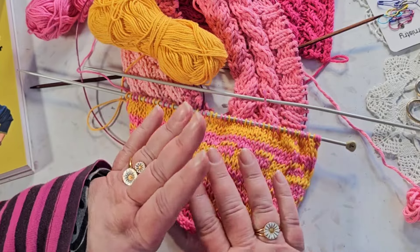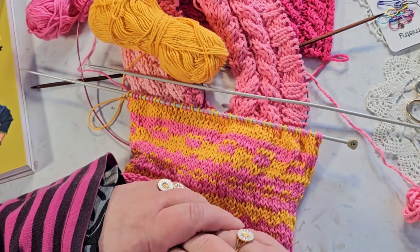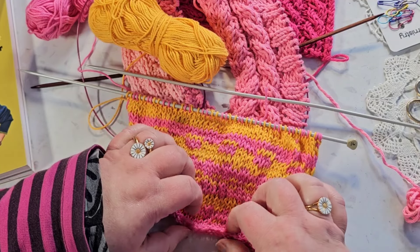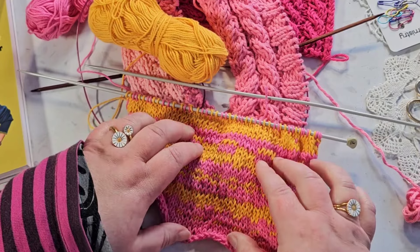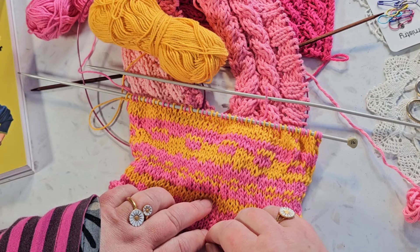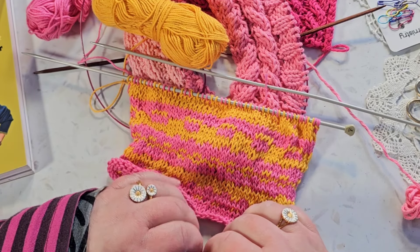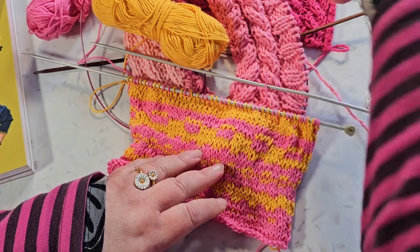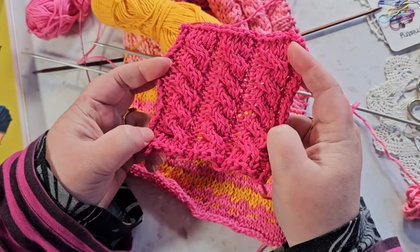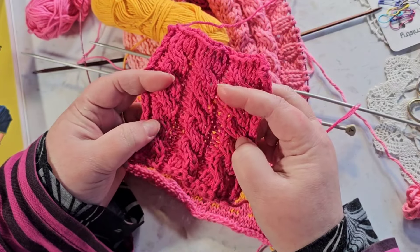I don't know if colour work will be the next technique I try — maybe — because I'm really excited to learn it, and when you're excited about something it's usually easier to work on it. But for now I'm just really, really happy about the cables. They weren't as difficult as I thought they were going to be.